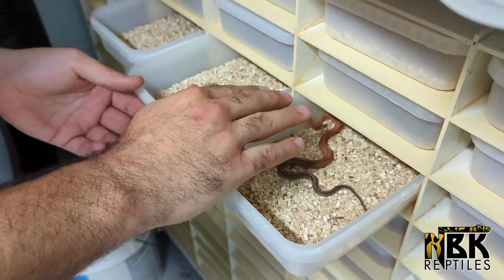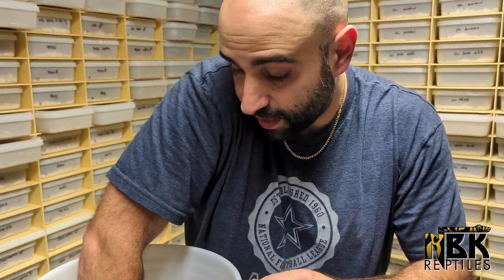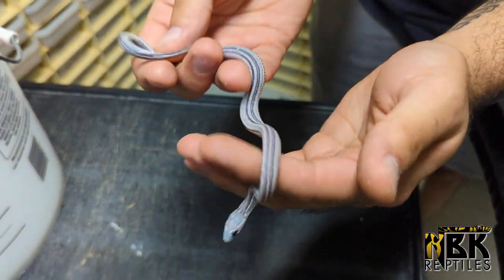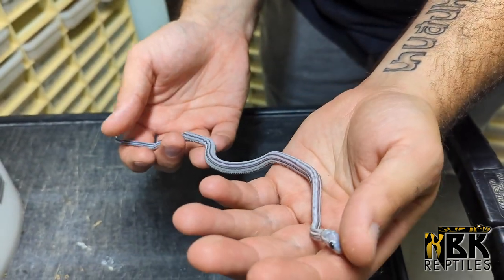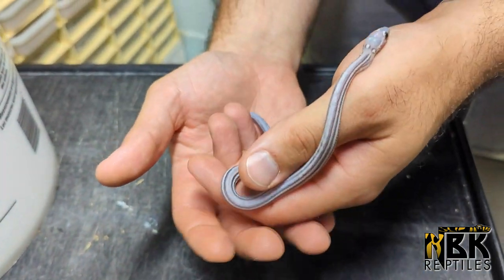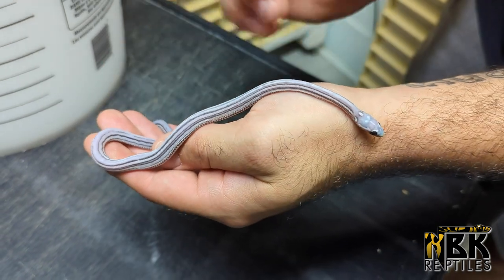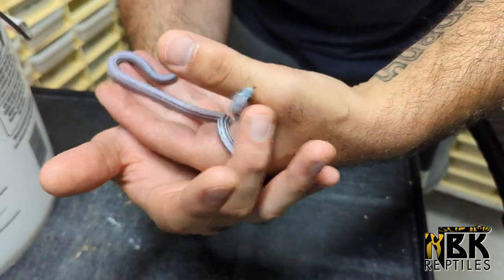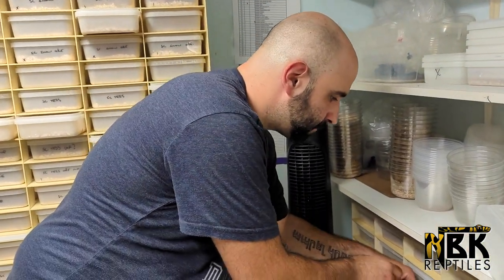The number one baby of our clutch is actually one of the favorites right now - so many people love them. This is an anerythristic tessera scaleless corn snake - exactly. These ones are simply stunning: just the purple, the blue head, with that pattern. As they grow up in a few months, the contrast of them is just magnificent. This was basically what we were aiming for.